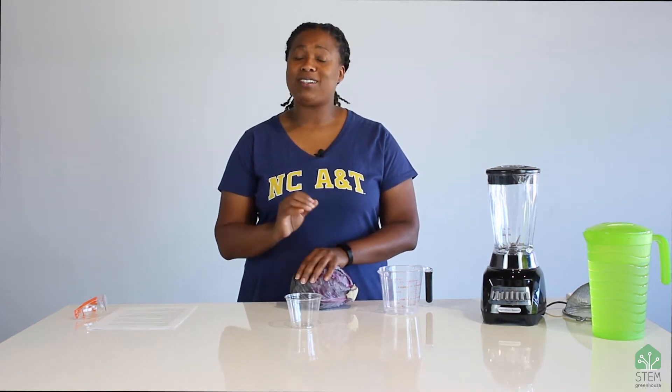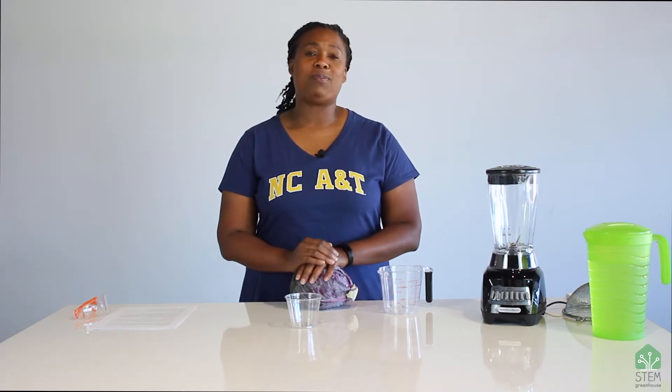Many of you already know that I am an agricultural engineer, and my specialty is soil and water. I'm really excited to share with you some things today because these are the things that I got to do when I did my soil science, but also because I still use some of these things to test the soils in my garden.